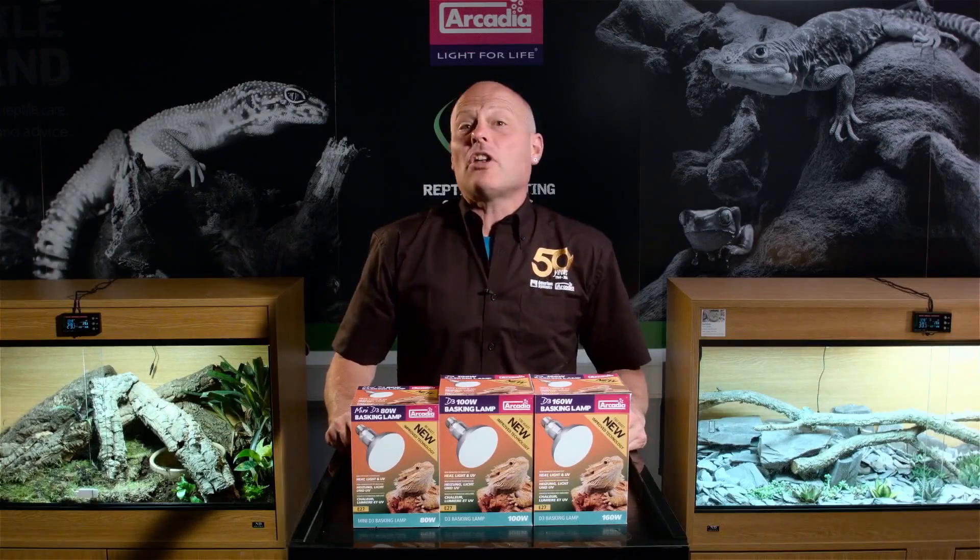It doesn't stop there. We're so happy with the quality and output of these clever lamps that, like all Arcadia Reptile UVB lamps, they too benefit from a full 12-month guarantee period against lamp failure.